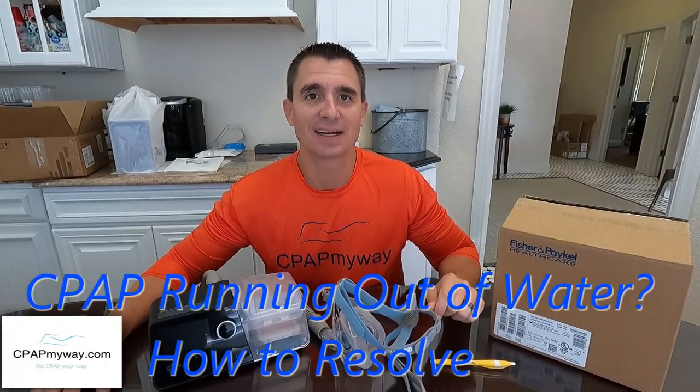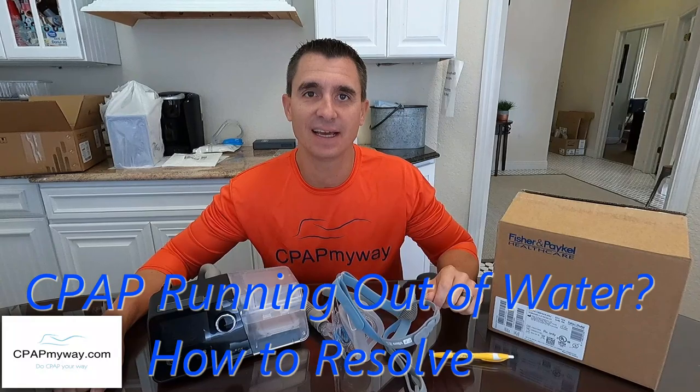Hey, it's Clay from CPAPmyway.com. I'm here today to discuss the topic of your CPAP running out of water in the middle of the night. For years people have messaged in on the YouTube channel and through follow-up and feedback after using their CPAP — they wake up dried out, the CPAP is out of water, they have to refill it in the middle of the night or do without, and it's a big pain.